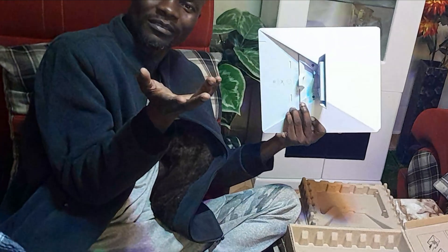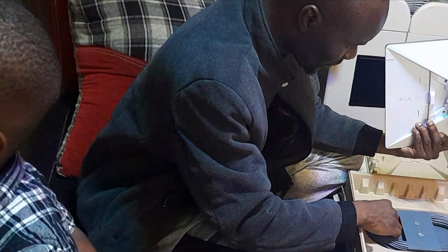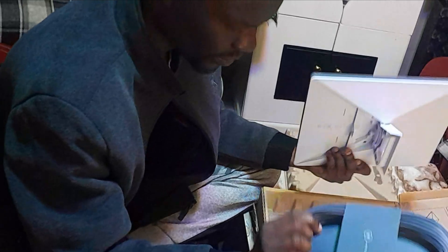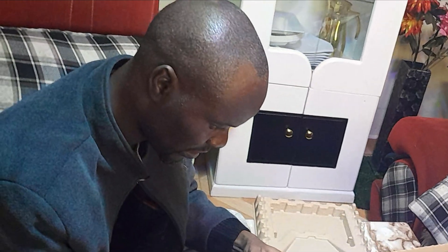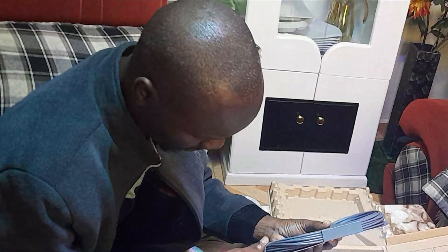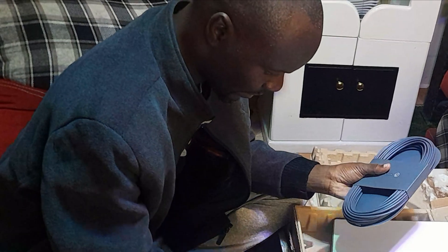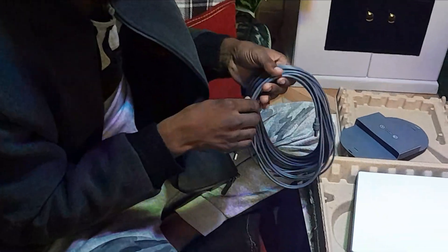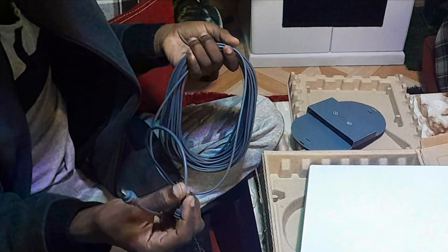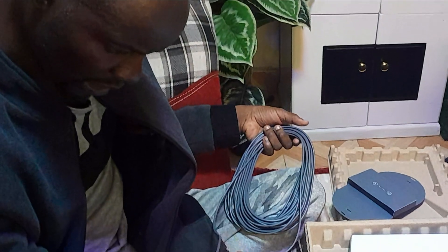It's an amazing job - very easy to install and very simple. With this one, there is also a cable. Let me check the cable itself - I think it can be roughly over 30 meters, though they have not indicated the meters so I can't say exactly how many meters it is.